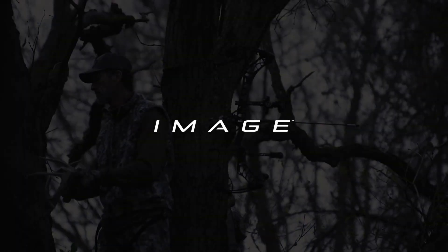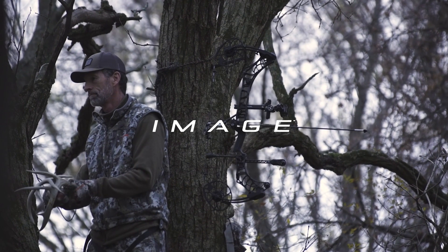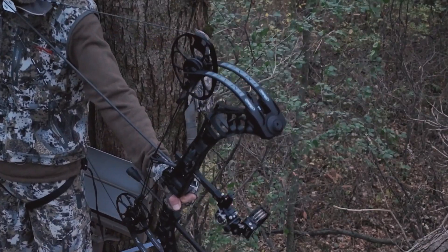Introducing the 2023 Matthews Image, flagship technology and a low-poundage platform.